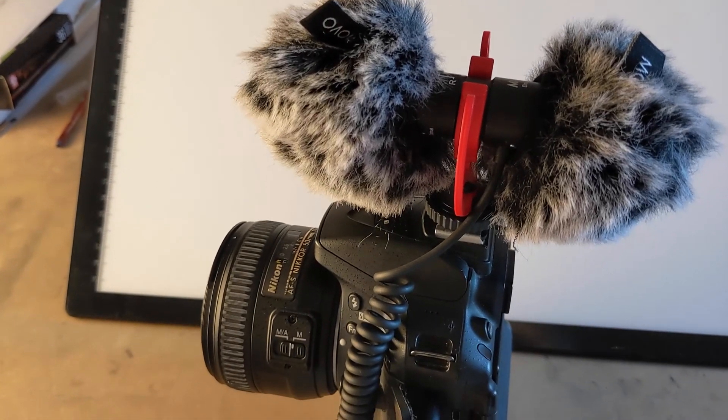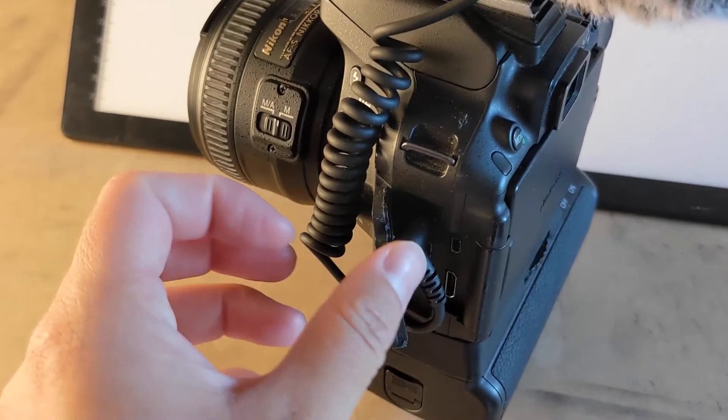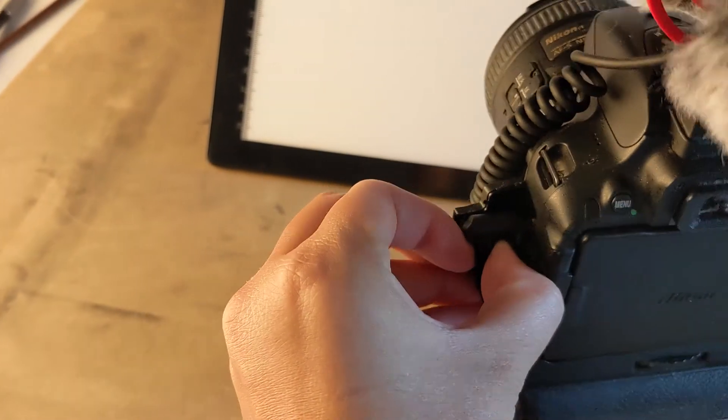Here's what the microphone looks like when it's attached to the camera. It sits on top of the camera. There's a little slot that you can slide the mic into.